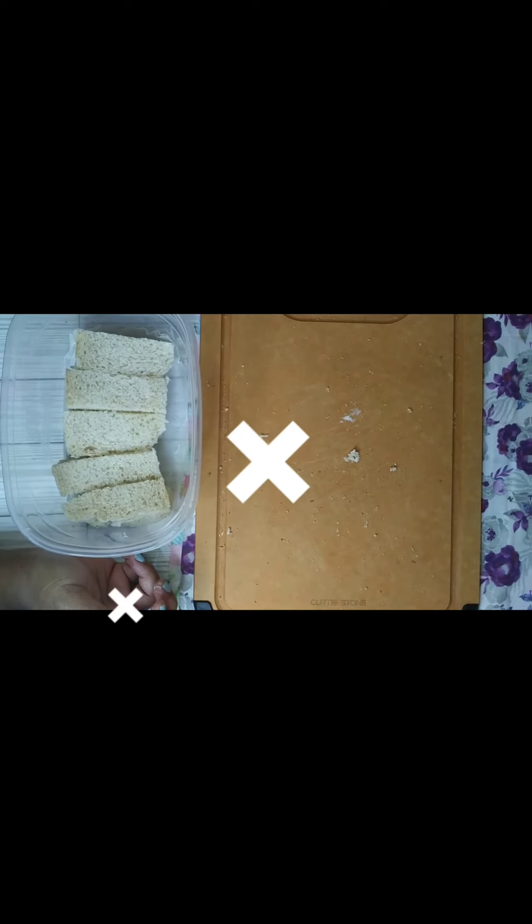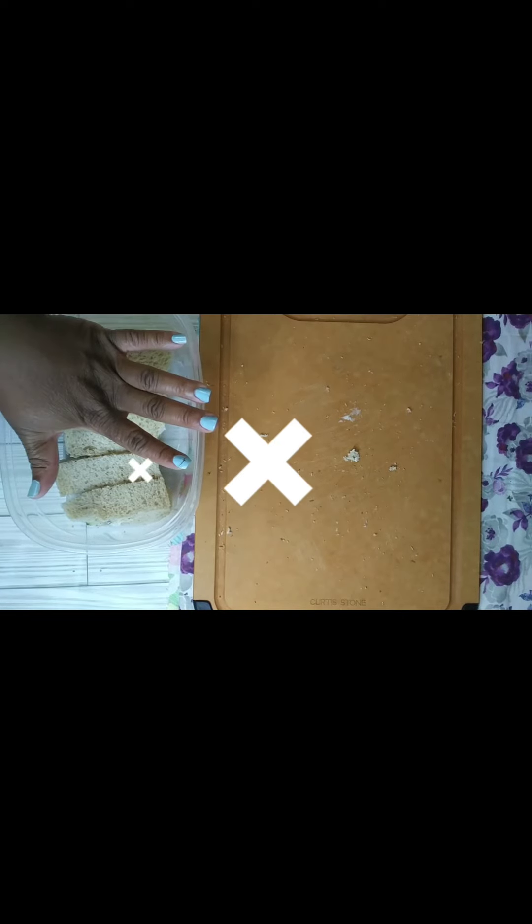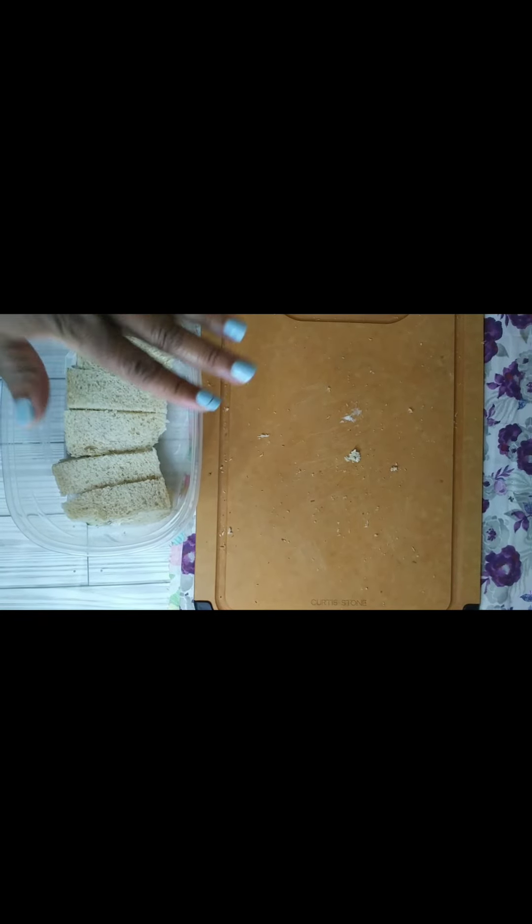This is how we want the sandwiches to look. Then, depending on how many sandwiches you've got, you would take another piece of wax paper and lay it on top of that, then build it up from there. That's how you would transport your little tea sandwiches. You put the lid on — just like that — and there we go. We're good to go for the tea party.